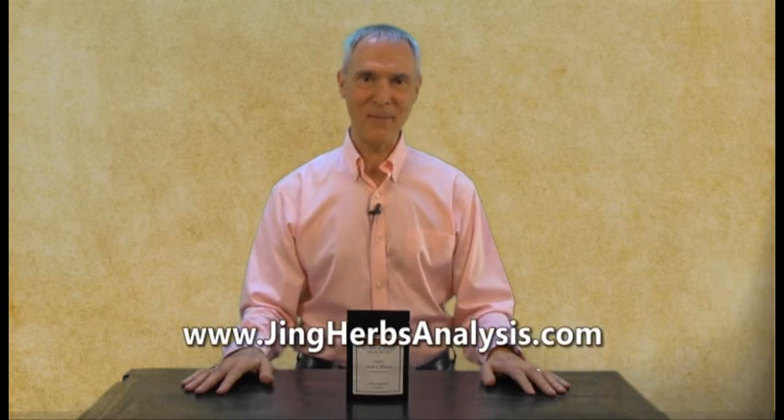If you have any questions about Lion's Mane or any other formula or herb in the Jing Herbs line, you can email us at info@jingherbs.com. Or if you want to find out how your three treasures are doing, you can go to jingerbsanalysis.com. And until next time, be well.